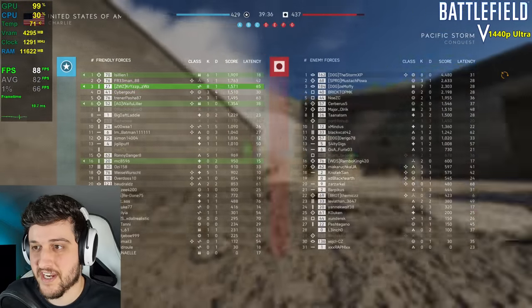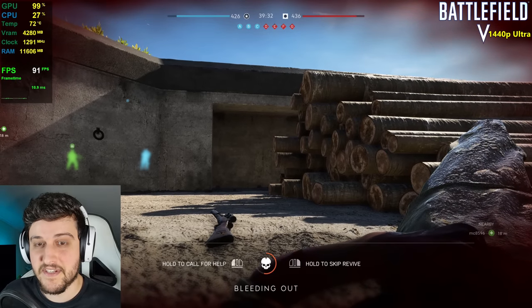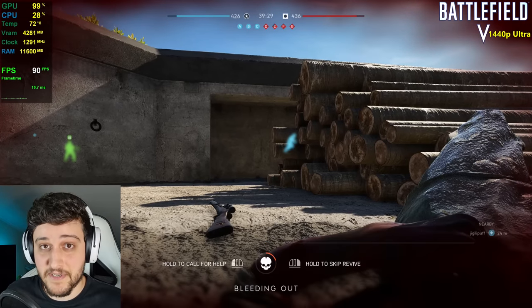I actually had a little bit of fun there and I'm third place in my team with eight kills. It's very smooth — not a high refresh rate experience, but really, really nice.